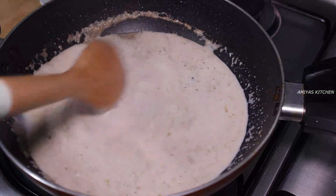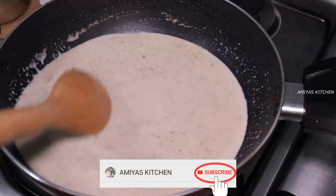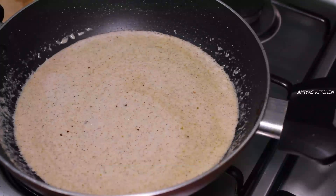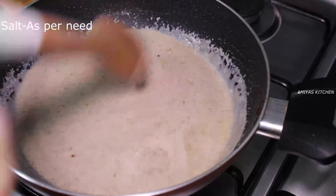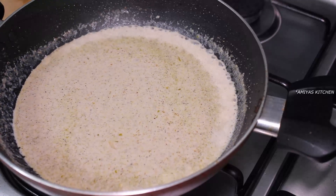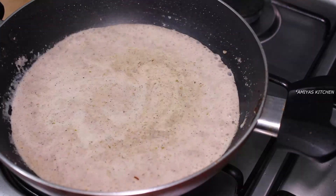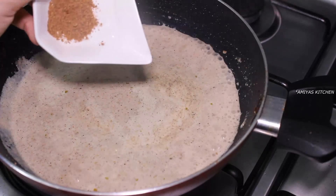We will mix without the regular pashum. We will mix the pan thoroughly. We will add the chaat masala in the pan.